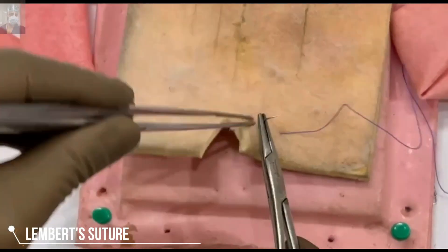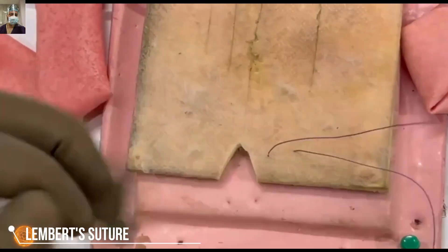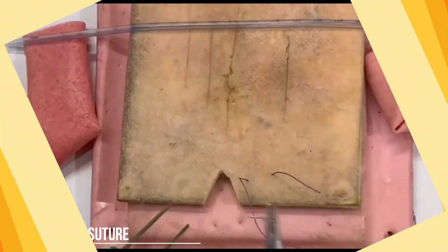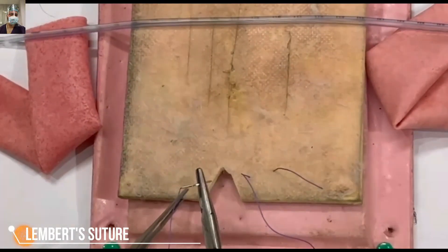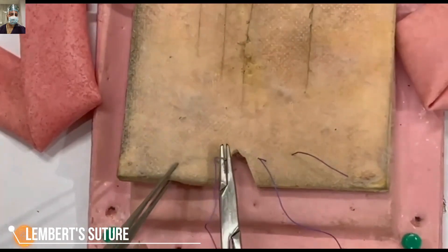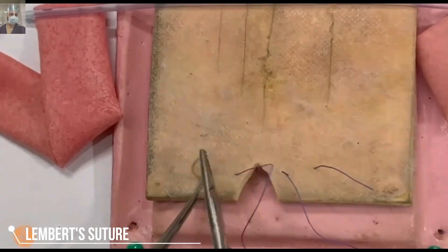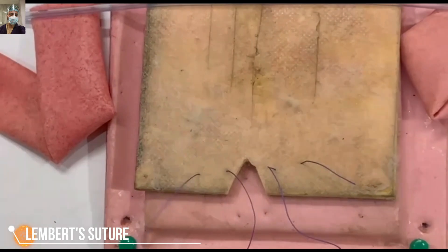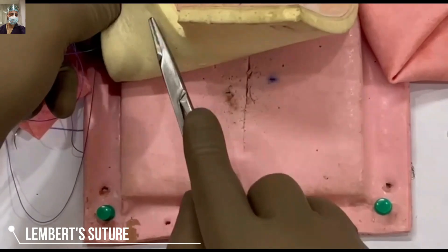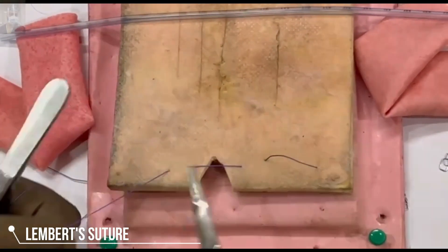Now we will mirror the first bite on the other side so you don't need to search for the Lambert suture after this video. On the other side, we stay three to four millimeters from the cut margin, take a bite, and exit approximately eight to ten millimeters from the bowel margin. We are again showing here that we are not taking the mucosa — only the seromuscosa is taken.